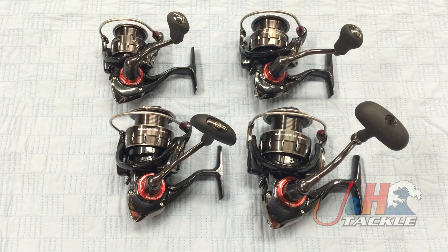The gearing is great — 10 ball bearings, super smooth, super powerful — and I just wanted to show you the whole family. So here it is, a family video of all of the brand new Daiwo Ballistic EX spinning reels, and they are all in stock and available at J&H.com.